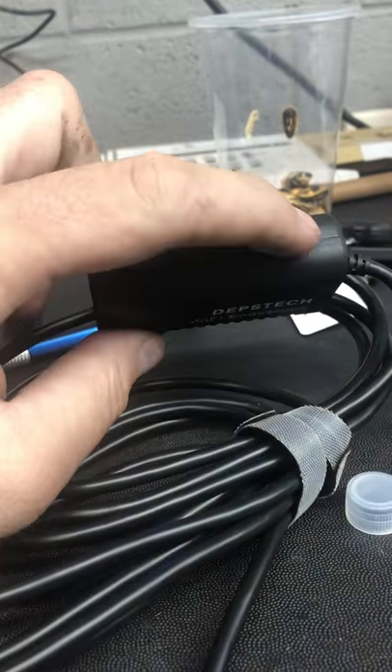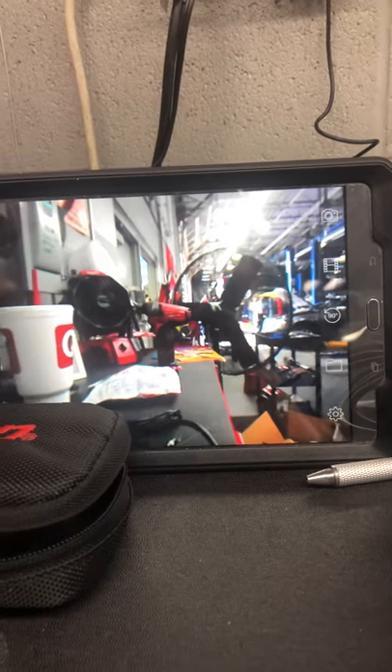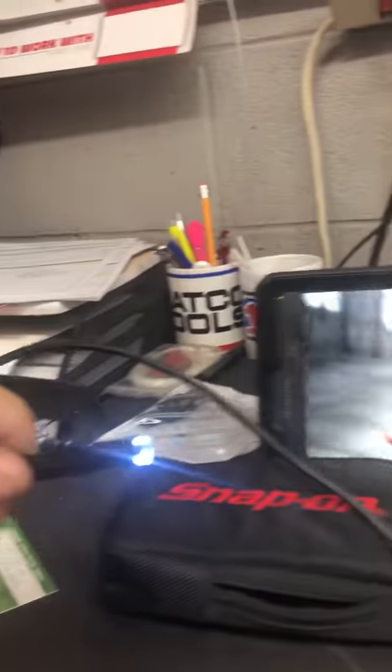It's got an on-off switch. This is a dimmer switch for the scope for the LED light on it, and I use my tablet. I can use my iPhone for it if I want to, but I use this almost exclusively to look at evaporators, taking the blower motor out and sticking this guy in there.